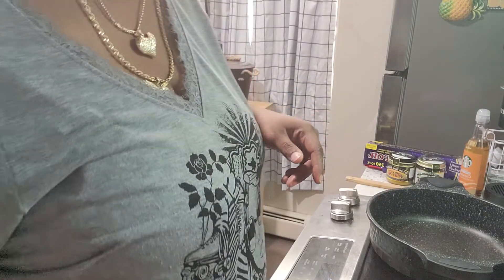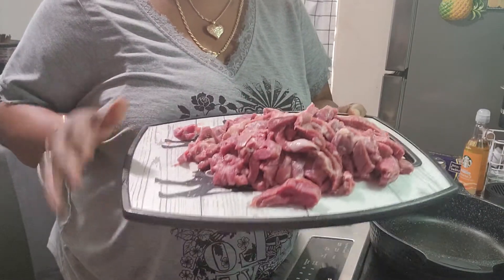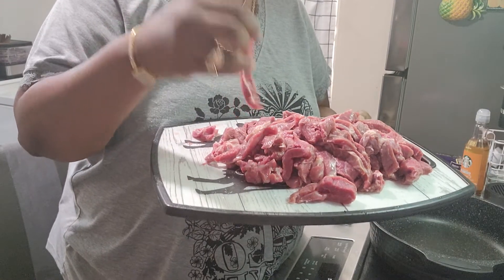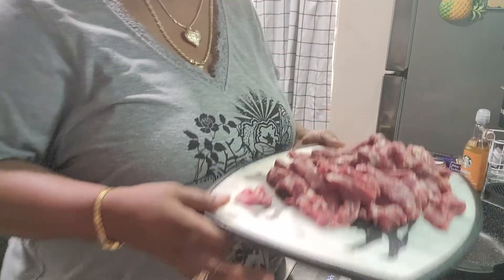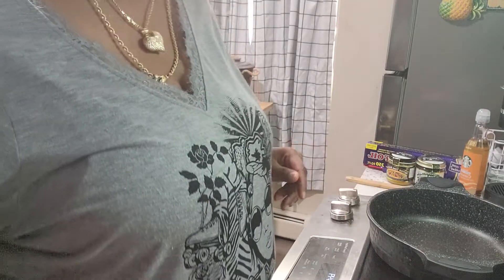I already cut up my meat right here. This is chuck steak — I don't know exactly what they call it, but I cut it into strips. It wasn't pre-cut like this, but I like this one because it's tender. I don't like steak that's rough and tough, so this works great for me.